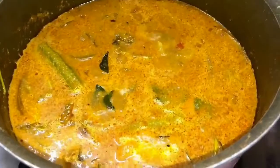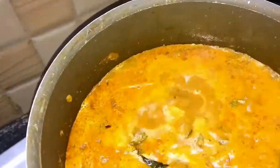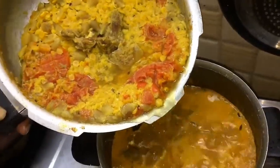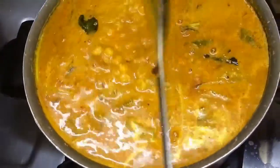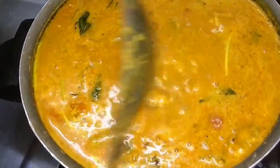We add a bowl. Let's mix it up. Let's mix this together. This is ready.